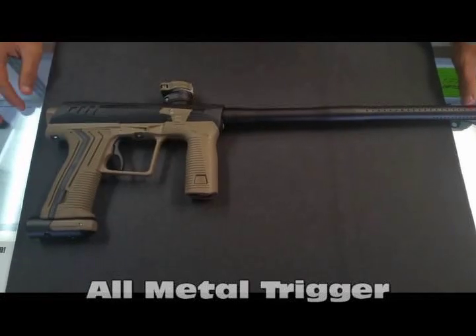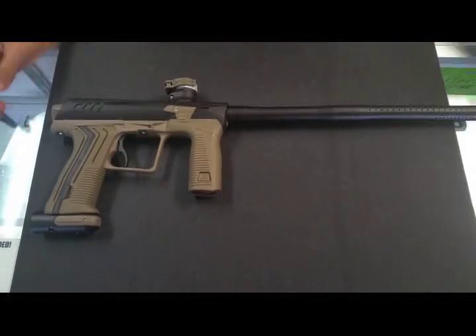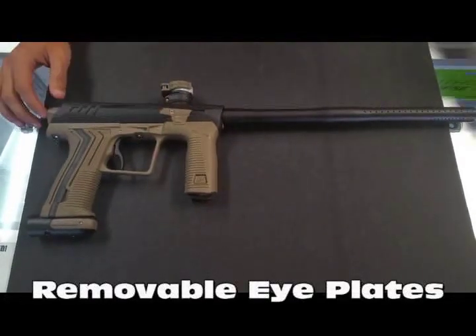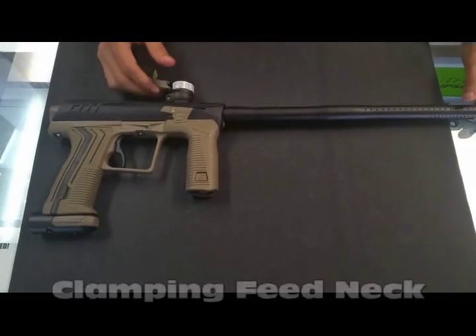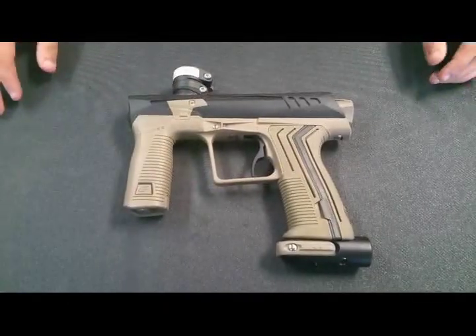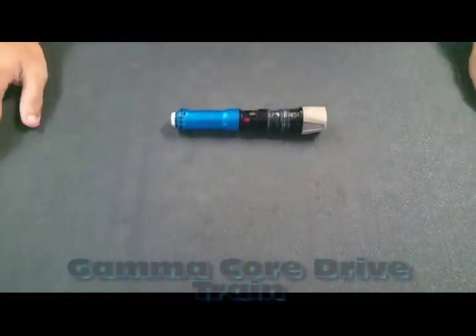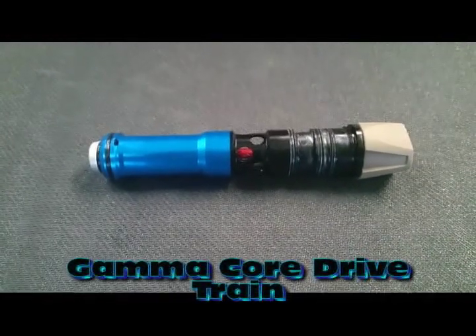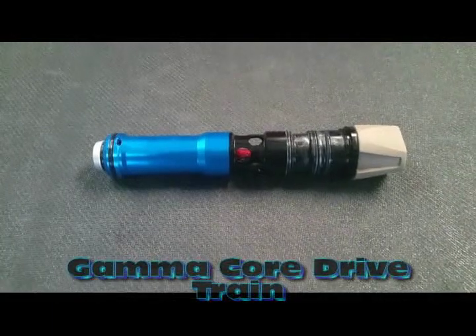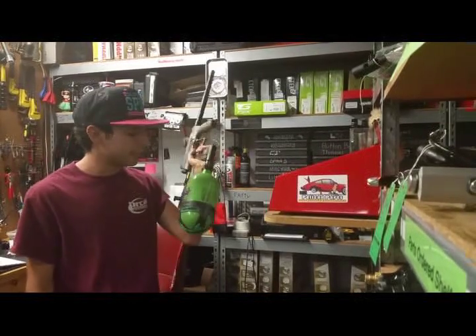Some of the features that come on the ETH2 include an all-metal trigger, which is really nice. The battery actually goes inside of the foregrip. It has removable eye plates, along with a two-piece auto-cocking Planet Eclipse barrel, and a clamping feed neck. The ETH2 internals use the new Planet Eclipse Gamma Core drivetrain bolt system — the same bolt system you'll find in the GTX and the GTX 160R.